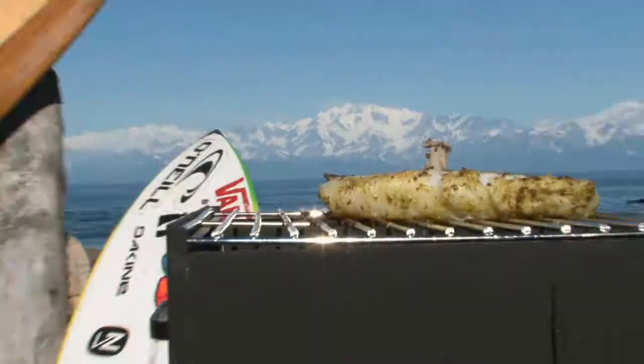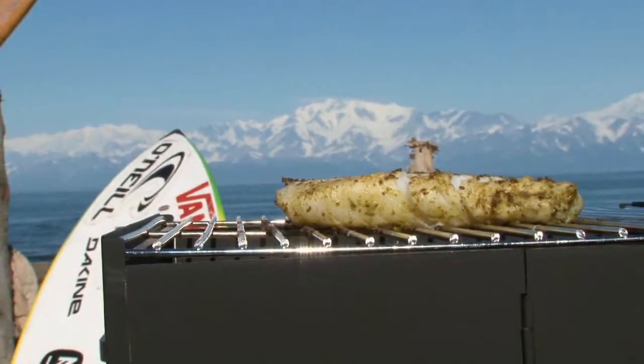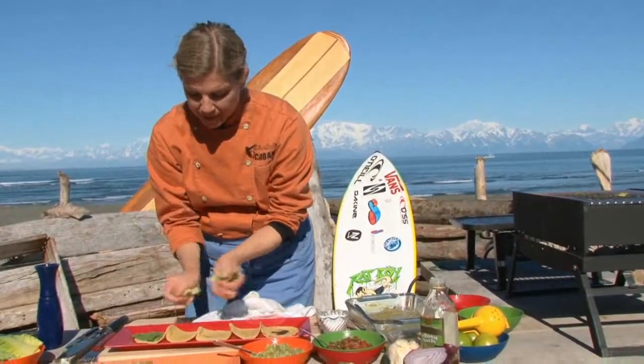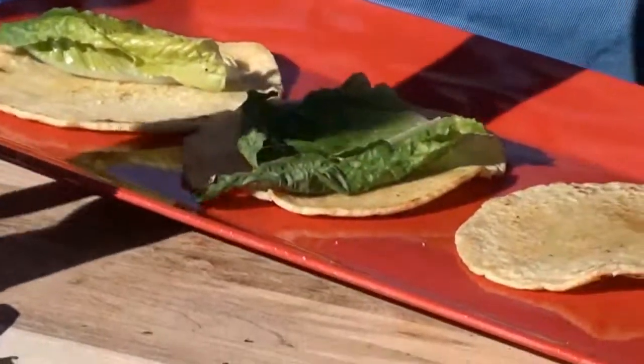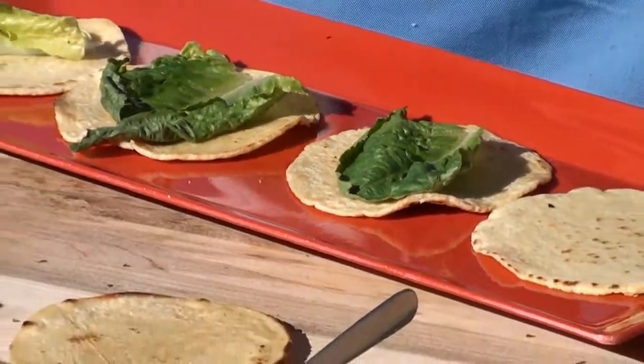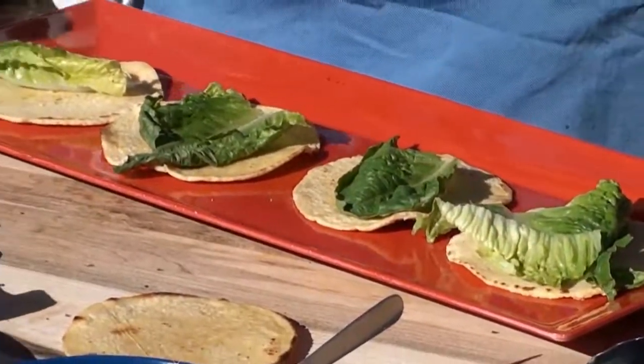This gorgeous cod is ready to go. I'm going to line each tortilla with a little lettuce leaf so that the juiciness of the salsas and the fish don't make that tortilla soggy. This is a trick I learned down in the Yucatan. Look at that — the marinade makes it that beautiful shade and flavor.